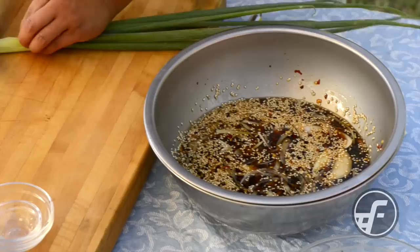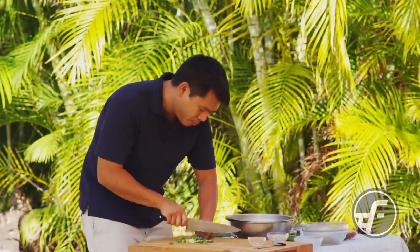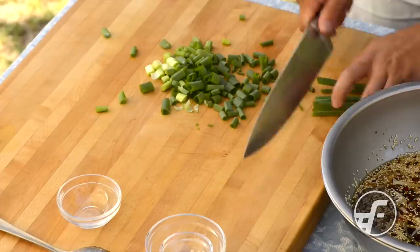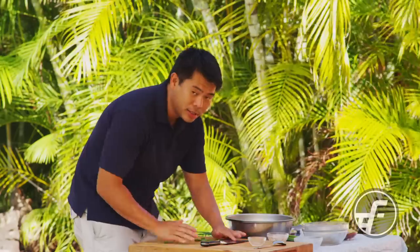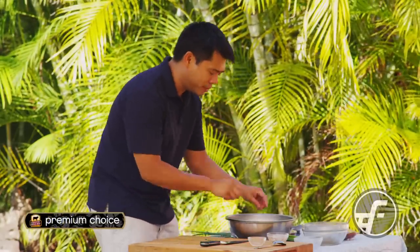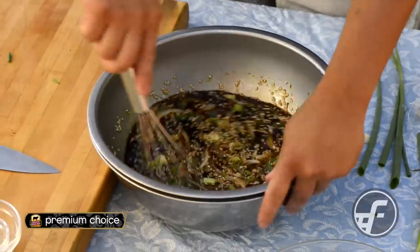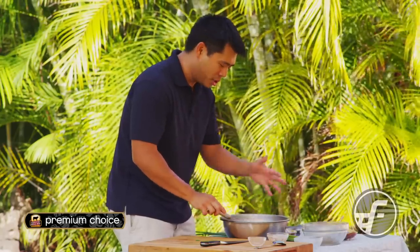The last ingredient is some sliced green onion. Once the green onion is ready, we're going to go ahead and put in the meat. One of the other benefits of not using granulated sugar is you don't have to worry about letting the sugar dissolve. This is all ready to go now.